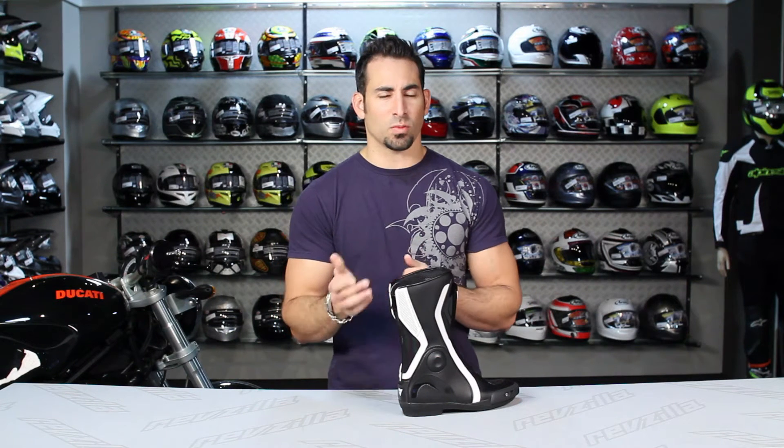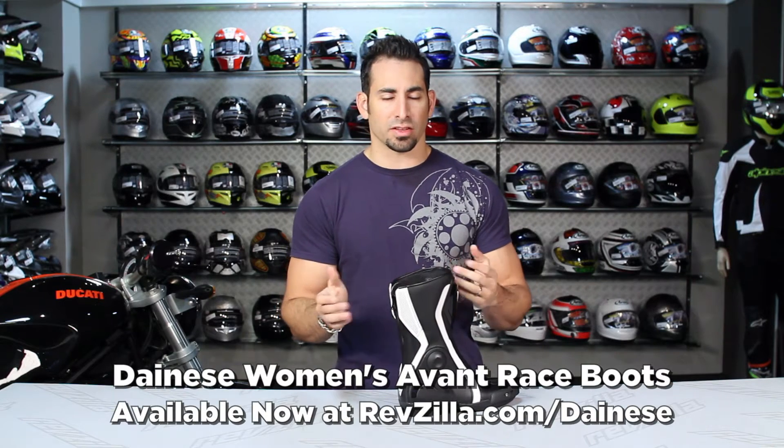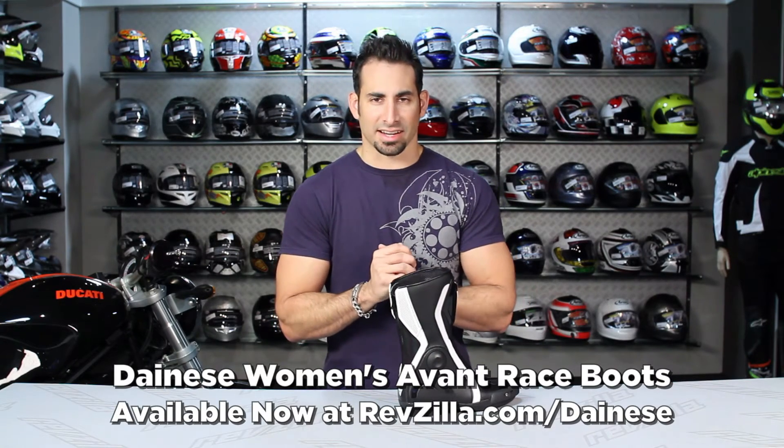Hey, this is Anthony with RevZilla TV, where you can watch, decide, and ride. Welcome to our detailed breakdown of the Dainese Women's Avant Race Boot, available at RevZilla.com/Dainese.